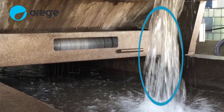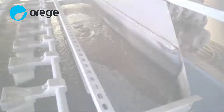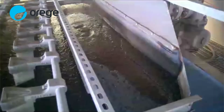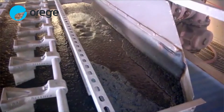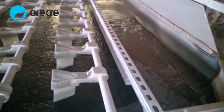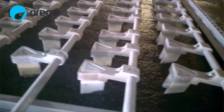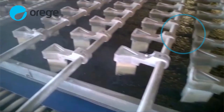The belt filter press utilizing the SLG-treated sludge has a capture rate greater than 98%. The SLG effect is most apparent on the gravity zone of a belt filter press. This belt filter press in Pennsylvania is operating without the SLG-treated sludge. Notice the homogenous mix of sludge and water in the distribution box, and how far down the gravity zone the sludge takes to clearly separate and form rows.